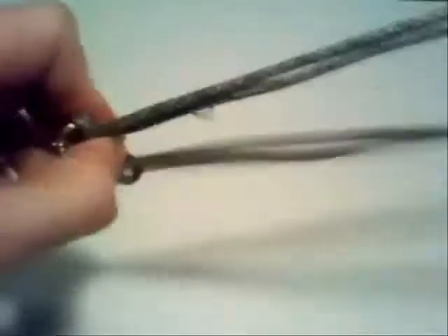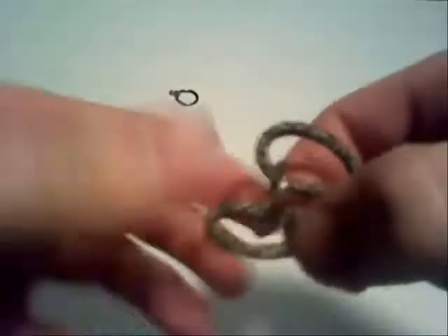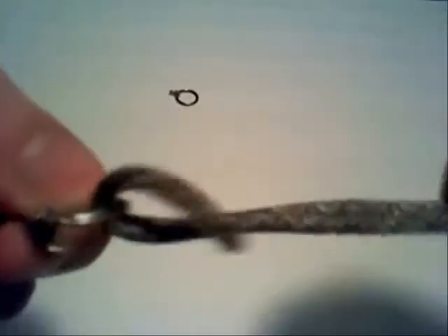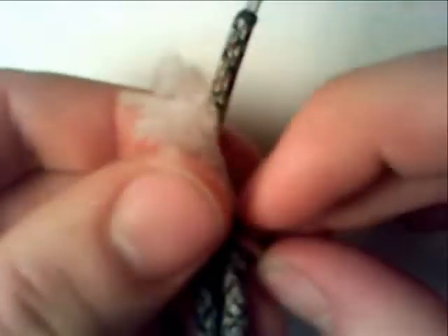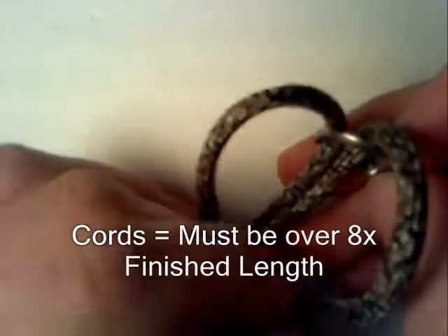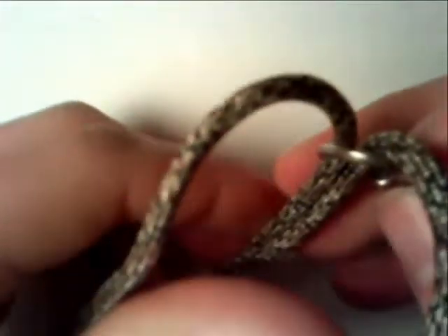Taking the middle of the paracord, form it into a loop and pull one of the keyrings onto it. This will give you one of the ends of your bracelet, sling, or whatever you're making. Then, taking the second keyring, slide it down until you have the length from the first keyring that you want the overall bracelet to be. You should have two cords hanging down at this point from either side of the keyring, as shown here.